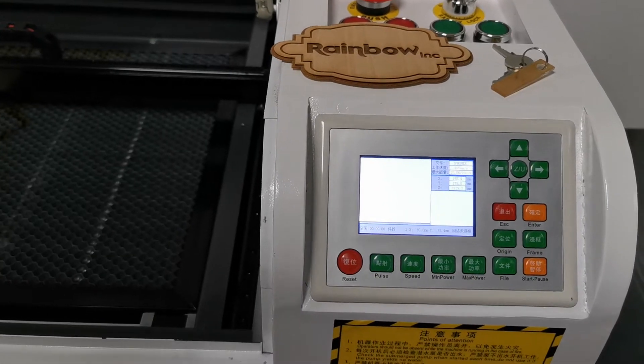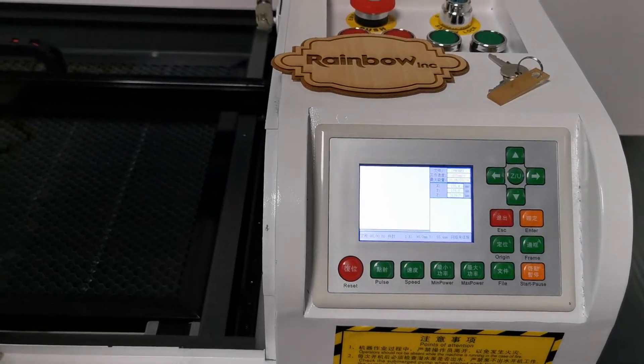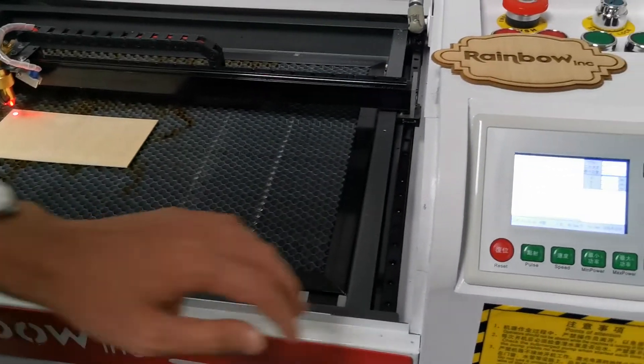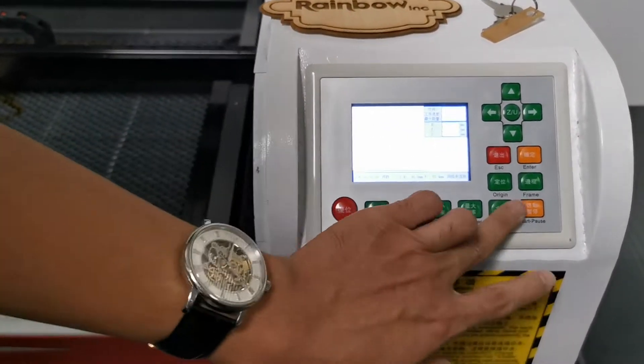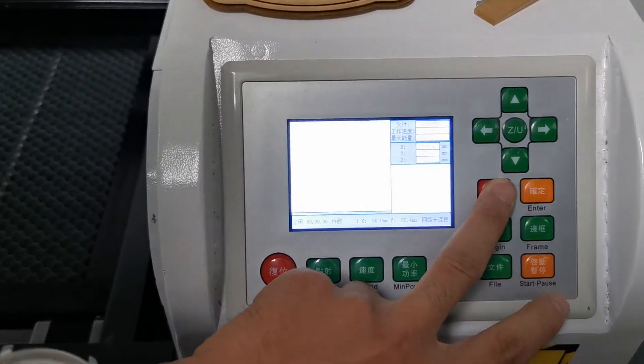Let me show you how to operate the Rainbow Laser machine. First, we copy the engraving design into a USB disk, and now we plug the USB disk into the machine. You can first adjust the language.